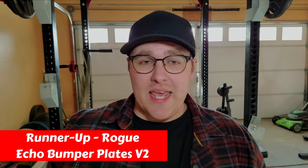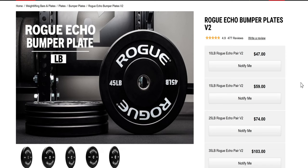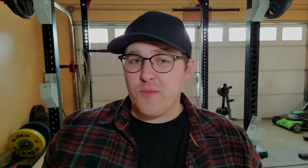Our runner-up plates are the Echo Bumper Plates V2 — part of the Rogue Echo series of equipment, just like the Rogue Echo Bar 2.0. These are a budget version of the Training 2.0 plates, and just like those plates, shipping is included. The best part is these plates are only priced at around $2 per pound — definitely a great deal with the free shipping. For the absolute budget option, the Rogue Basic Olympic plates are what you want, sold in pairs ranging from 1.25 to 100 pounds at less than $2 per pound.